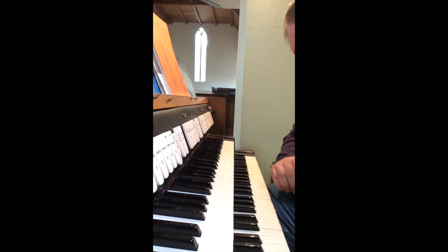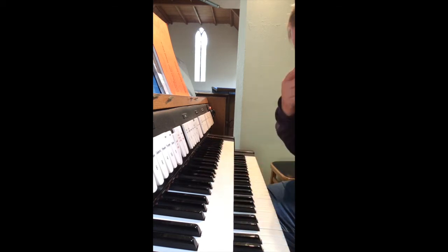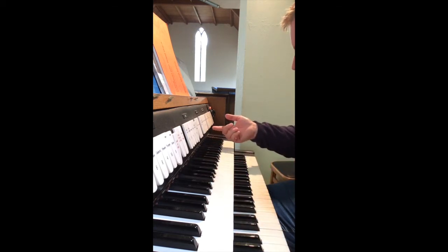Quite a bright trumpet, and used as a solo stop, quite a plaintive sound.